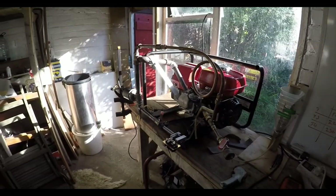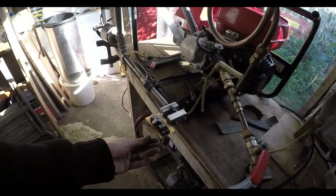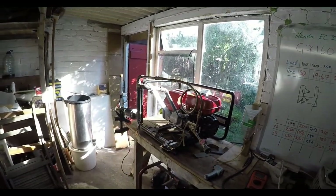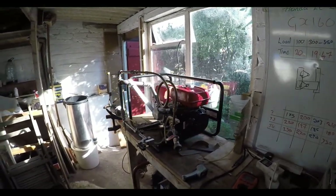I hope you guys like it. Next thing for me is to have this hooked up to my control box so I can control it from the computer. There we go then — I hope you like that guys, and I'll catch up with you all again soon.